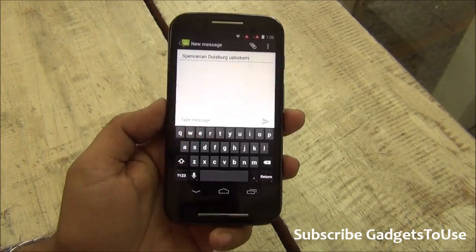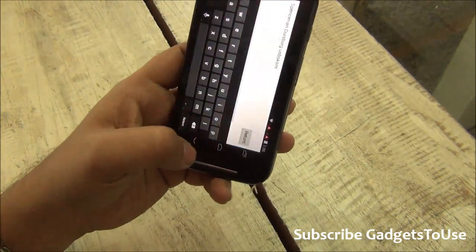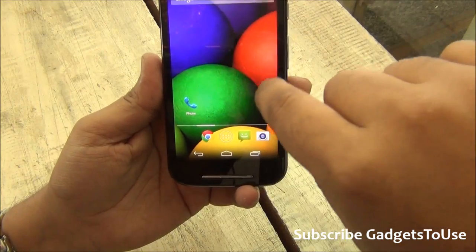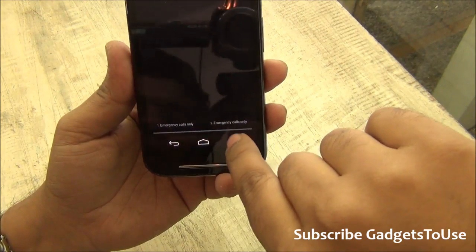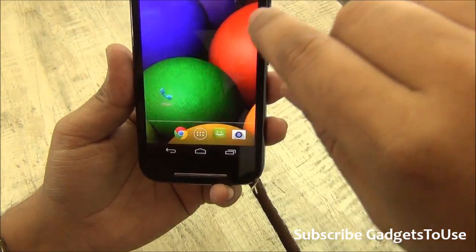The 4.3 inch display is good for typing. You can also type in landscape mode if you have any problem in portrait mode. The touch capacitive keys are within the display area and will take up some part of the screen at times. The notification center allows you to see notifications for SIM card 1 and SIM card 2 — right now there is no SIM card inserted.